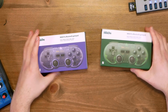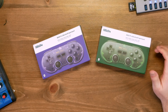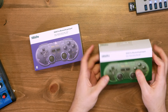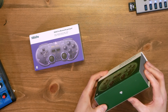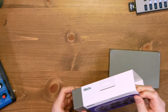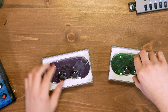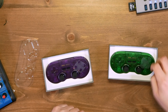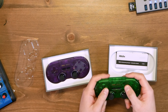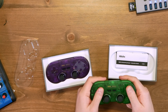I've got the SN30 Pro Bluetooth gamepads here, and I have a special surprise for the end so stick around. Let's open these up and see what's inside. I did open one of these already — I think they're functionally the same. You can see there's a sticky protective thing on the pad here for the thumbsticks or buttons. This feels just like a Super Nintendo controller.